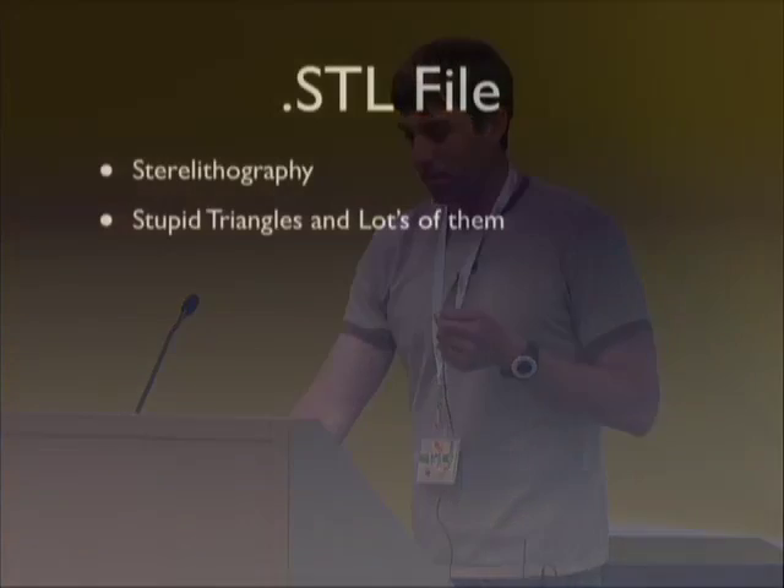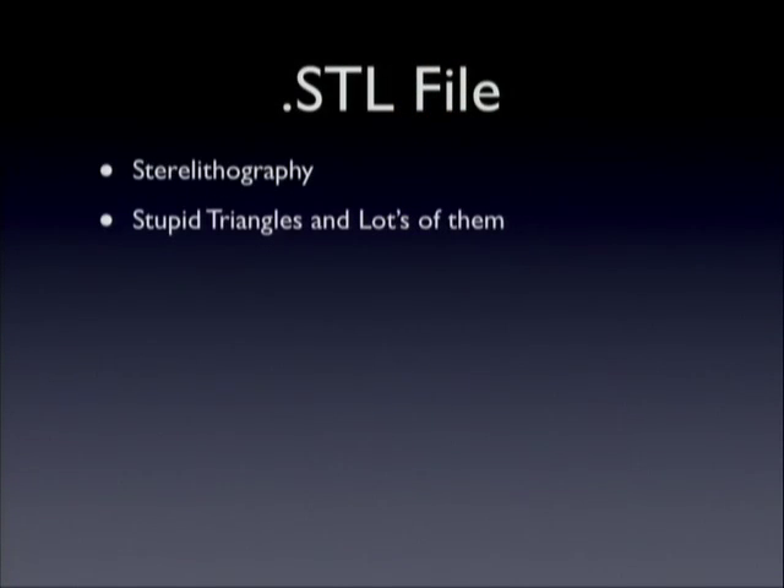Here's the completed model — you're welcome to come up, pick it up, and touch it. I'll show you some of the issues we had to work around to make it work. Basically, that's the Googleplex. The only thing I wish is there were a sign for Charlie's Cafe, because that's been my favorite part of the visit. Now, STL files — I'll give you a quick overview.